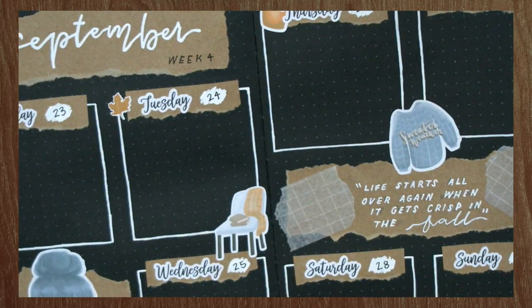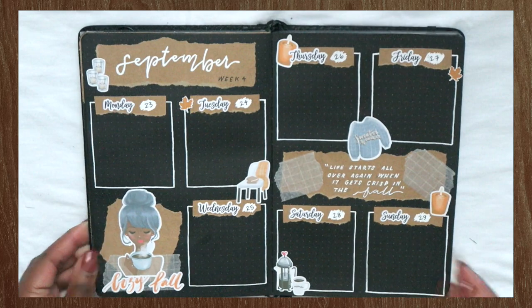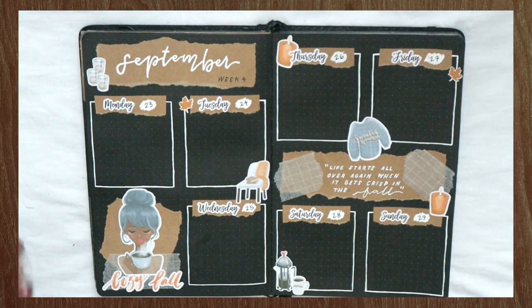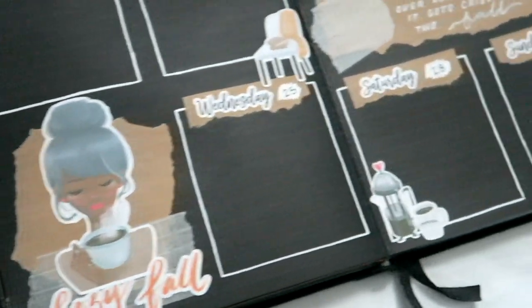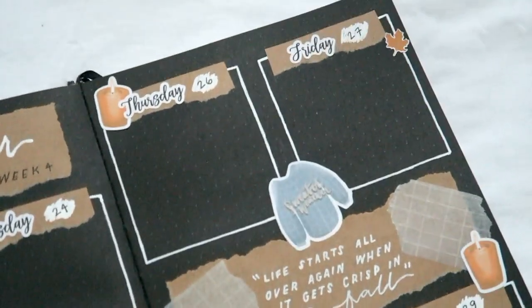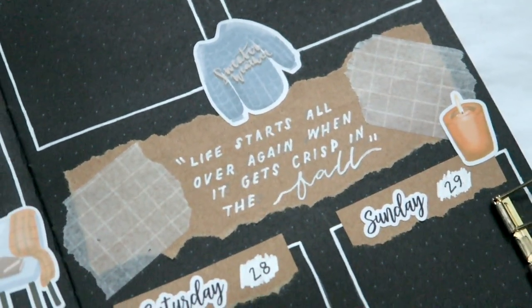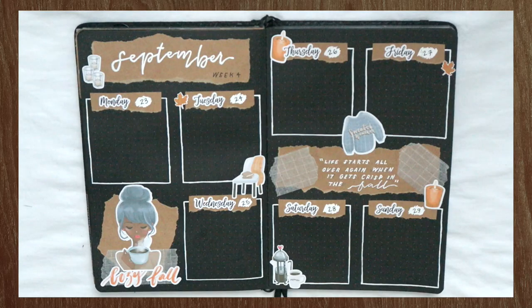Alright everyone, that is going to be it for this video. I'm going to go in later and erase all of the pencil marks on the quote and stuff like that, but this is basically the finished spread. I think it turned out pretty good. I'm just showing you all some of my favorite parts of the spread — the quote and the girl sticker. I really hope you all enjoyed this video — please let me know what you think in the comments below, and I will see you all in my next video. Peace!